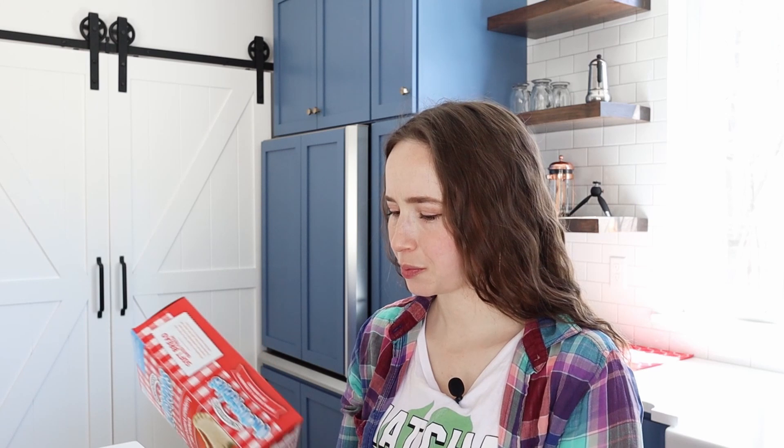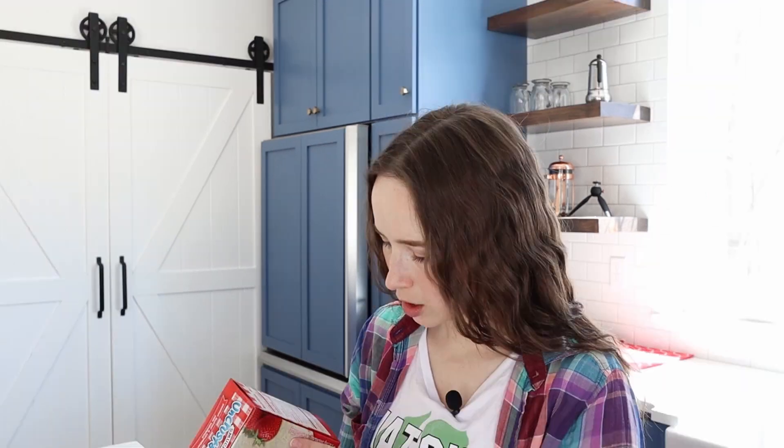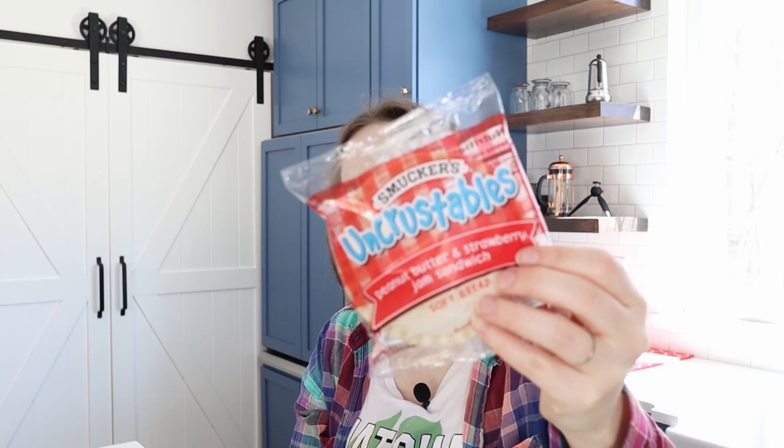Let's try an Uncrustable. This is probably something I didn't know about until I was like an older teen, and I don't think it was something I wanted as a kid, but I've always been curious. 10 grams of sugar in one sandwich — that's not terrible. Fully hydrogenated vegetable oils, yeah, that's in the peanut butter. These are individually wrapped. It's still a little bit cold. I'll come back to this, actually.